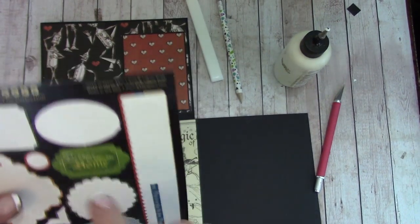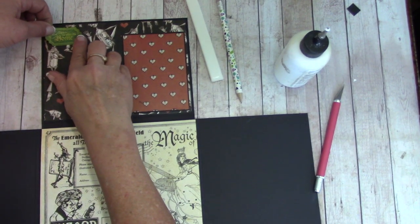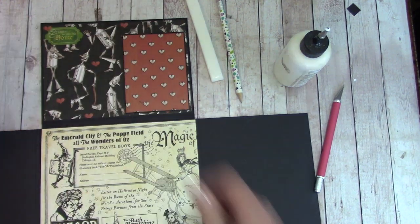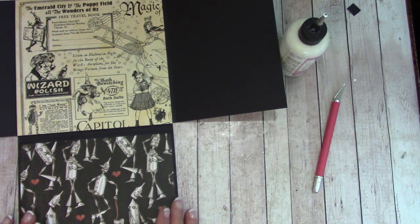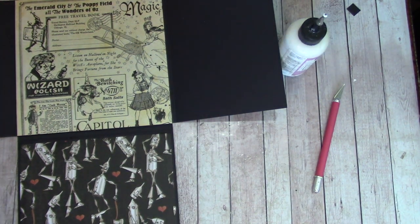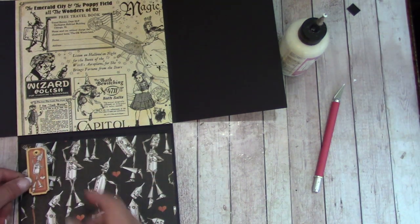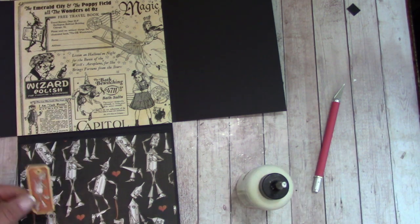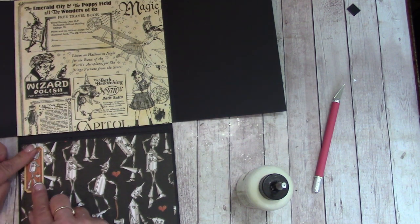On your sticker sheet, there's 'no place like home' — we're going to place that right up in the corner here. Let's move on down here. We're going to find a chipboard piece — we still have the Tin Man. Place him here, and only apply glue at the top portion so that you can slip photos back behind.